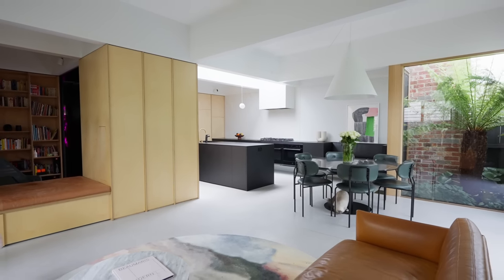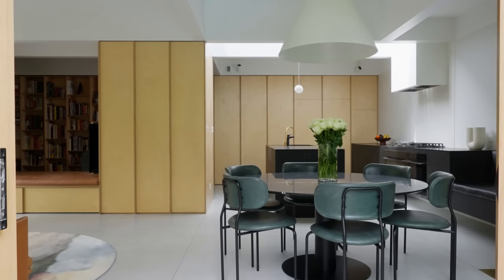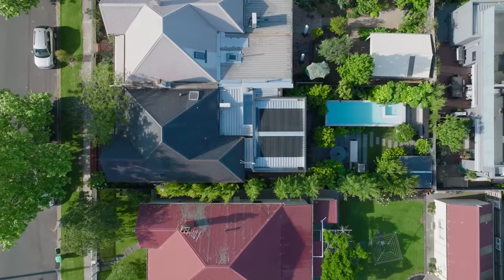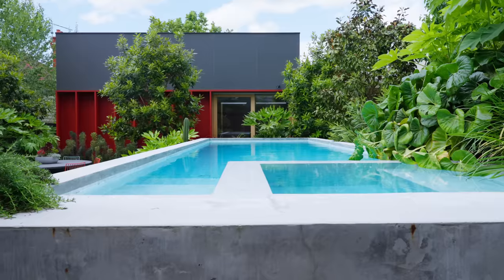The living space is intentionally orientated in multiple directions — we didn't want to have one large glazed end to a box. The real secret to this project, and it's one of those rare things that you don't often get, is the fact that we've had the chance to design pretty much every aspect of it. It wasn't just about the house — it allowed us to really extend the design ideas across the entire site and the entire project.